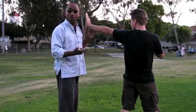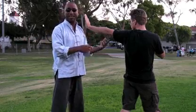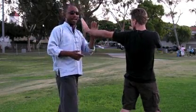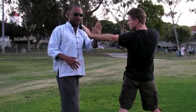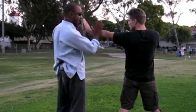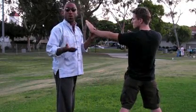So, the normal parry or the normal blocking system — if I'm going left to left like him, or even right to right — if I was going to use my right hand, I'd parry this way. Or if I was left hand, I would parry him this way. Just very straight, parry him out of the way. That is the normal parrying system.